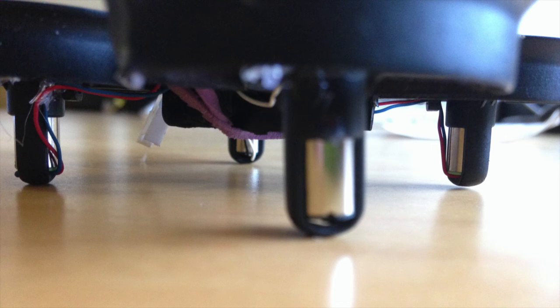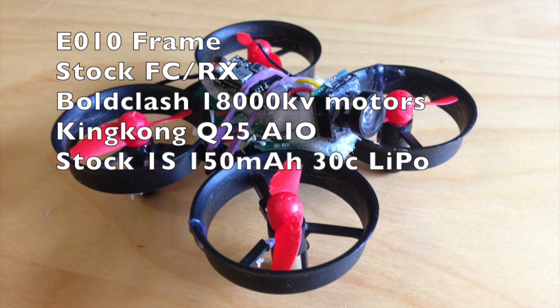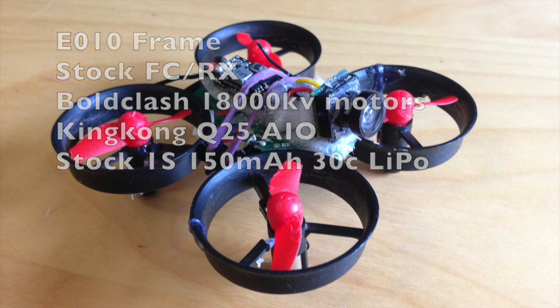The motors easily mount on the Isshin EO10 frame. I'm really pleased by these motors. They're really powerful and at the price point they really beat everything else. I've been able to fly these indoors and outdoors with high weights around 35 grams. They fly excellent on the 25 gram setup I'm flying right now with 150mAh one cell batteries.